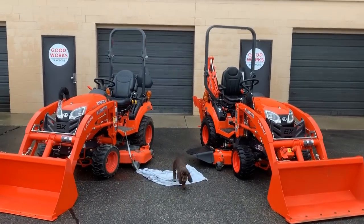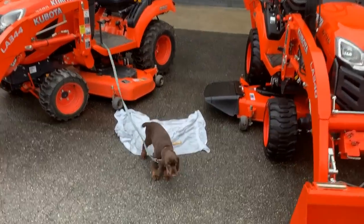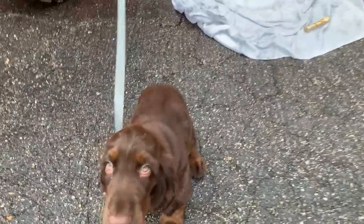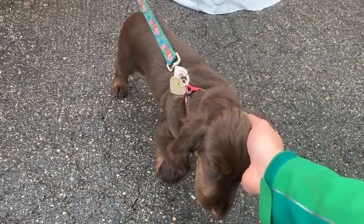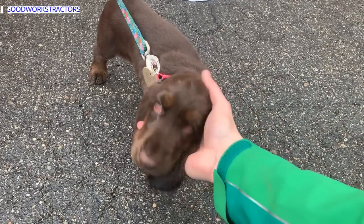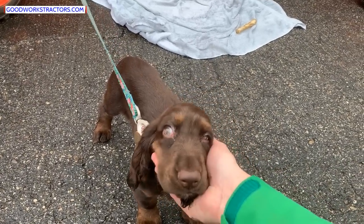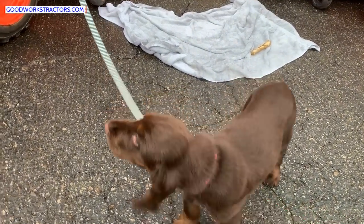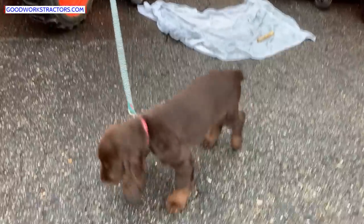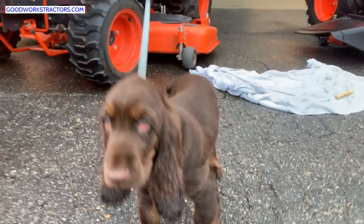Hey there folks, welcome to Good Works Tractors. We've got our new mascot here today — she was not happy being inside the shop while I was out here. This is Rosie, a field spaniel. She's a sweet girl, about 10 weeks old right now. We've had her for a week today. She's been doing really good, very people-attached — not just a puppy thing, that's kind of the breed.